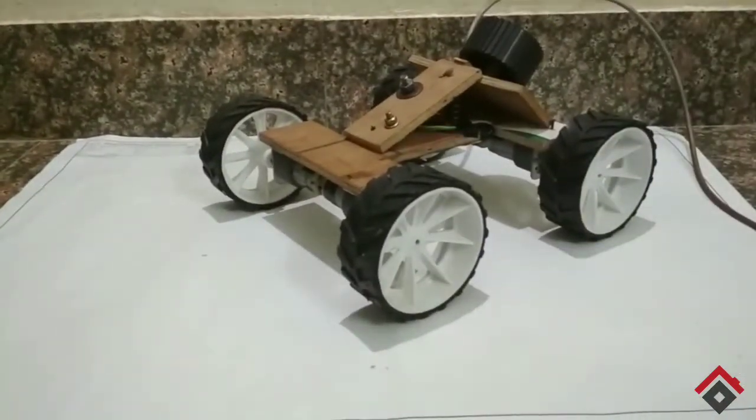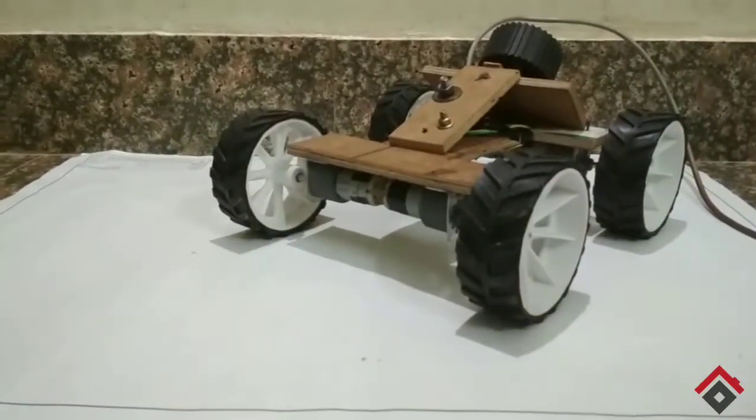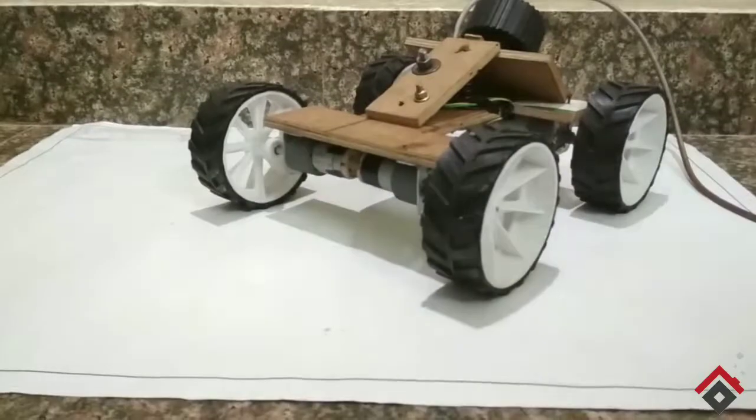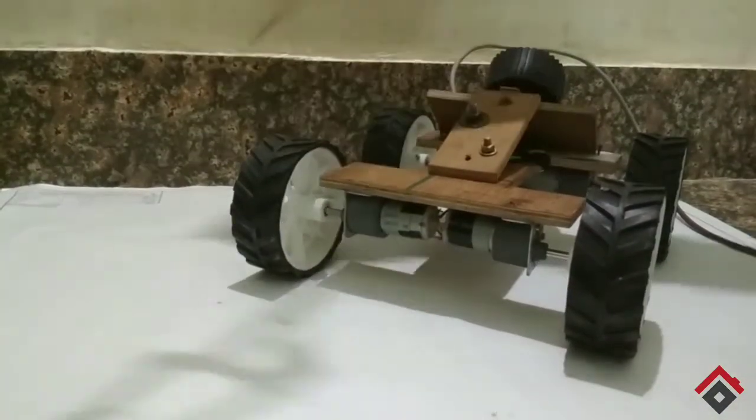Since this robot is for robot race, but for Extreme Machine I fixed the robotic arm at the front of this robot. So I have also made the robotic arm — and here it is.